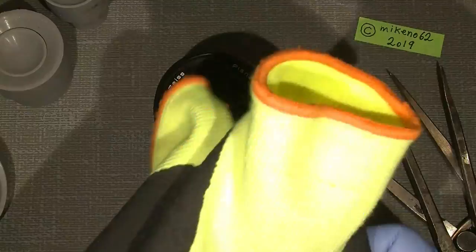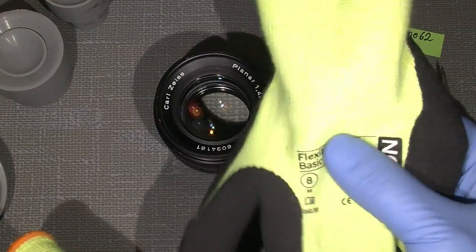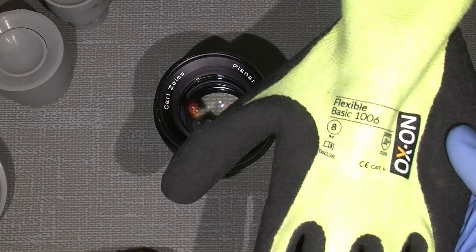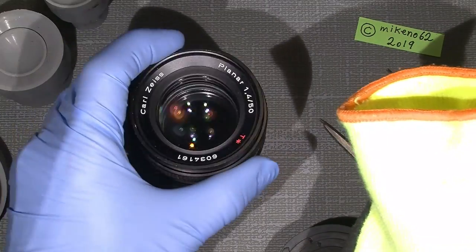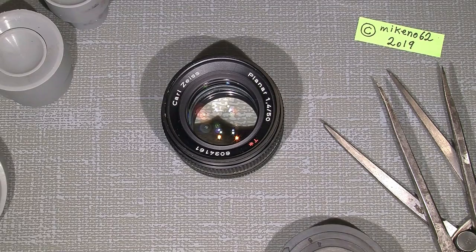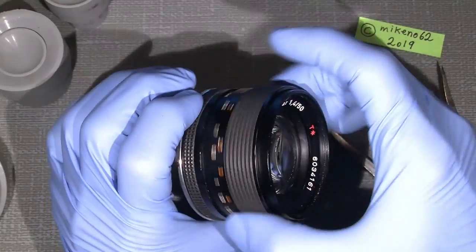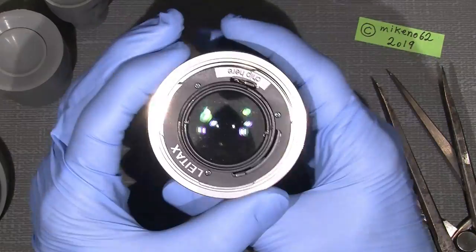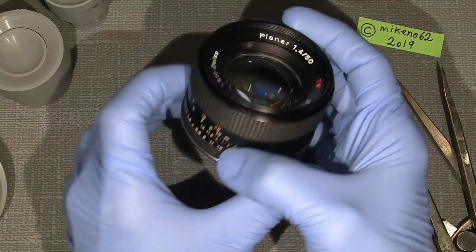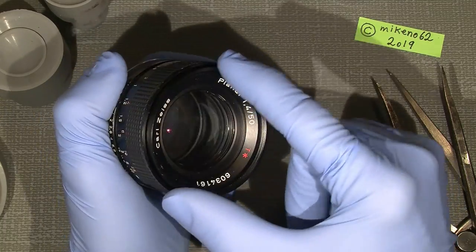We'll probably also use some extremely sticky gloves, which you can get at the hardware store — really good for working with lenses where the lens retaining ring or front nameplate sits very tight. Now let's go ahead. The first thing is to take off the nameplate and set the aperture to something like f/16. Then I will remove the front retaining ring.